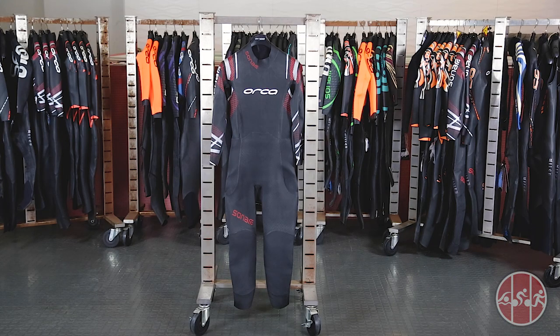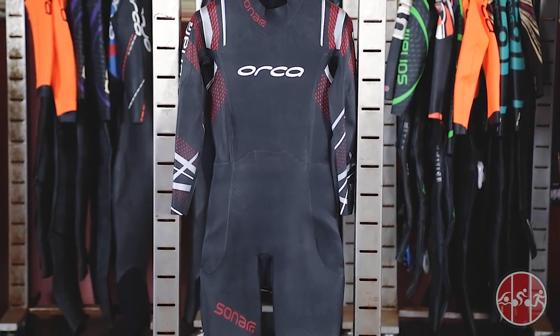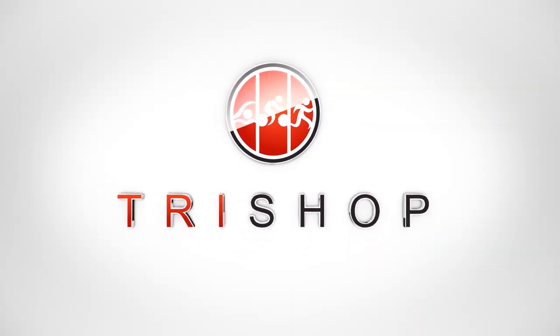If you're looking for a top performing wetsuit that won't break the bank, or looking for a wetsuit that minimizes restriction, the Orca Sonar is the wetsuit worthy of your attention. The Orca Sonar and the entire Orca triathlon apparel and wetsuit lineup is available here at TriShop and online at TriShop.com.